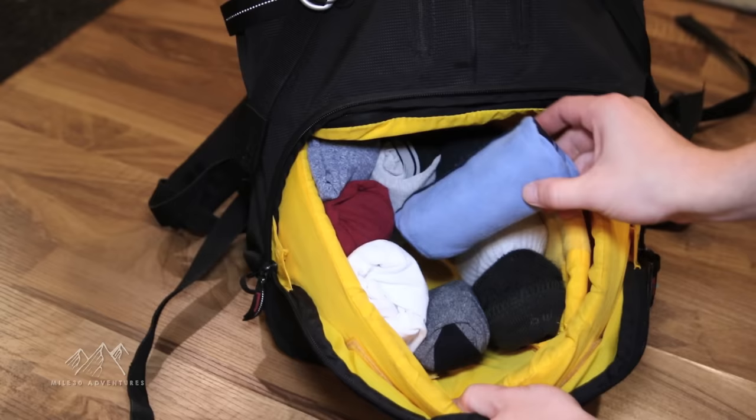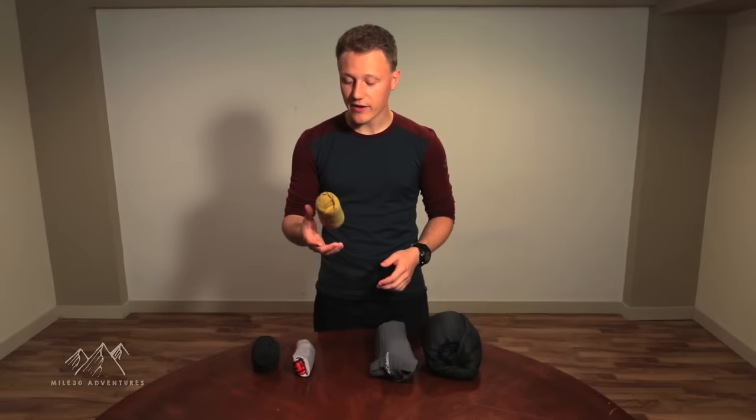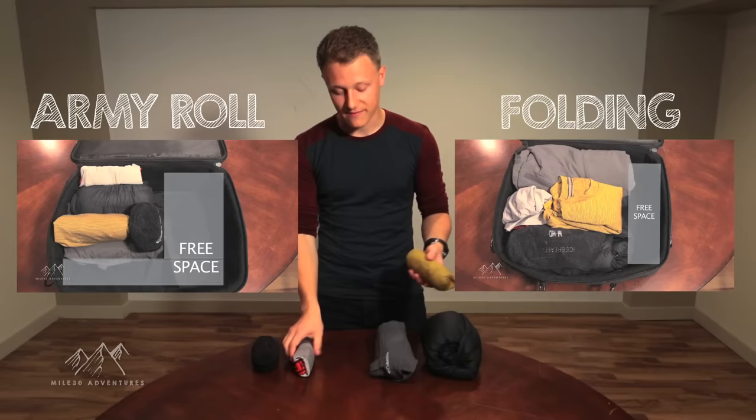Today we're learning how to efficiently pack clothing using the army roll method, otherwise known as the ranger roll method. This is a very good method because it's really easily organisable — you can see everything in your backpack and it takes up less room than folding clothes. It takes a little more time than folding, but it's a really good way to do it, and these rolls are not coming undone.